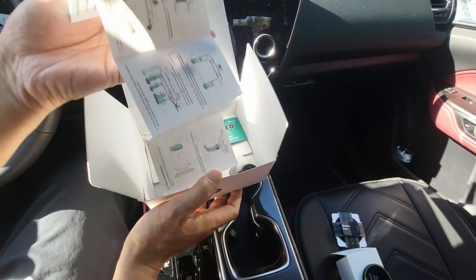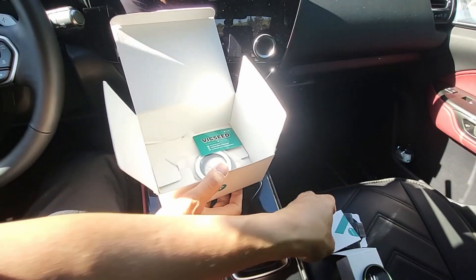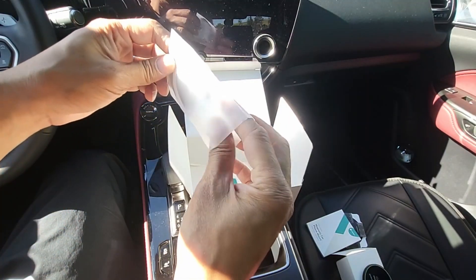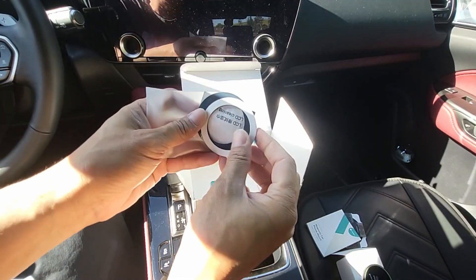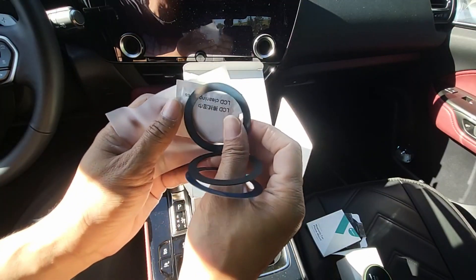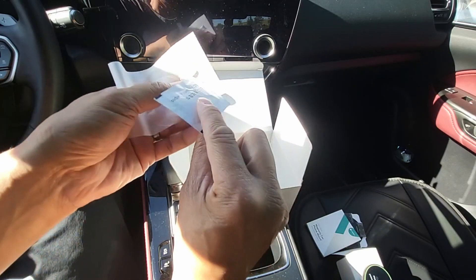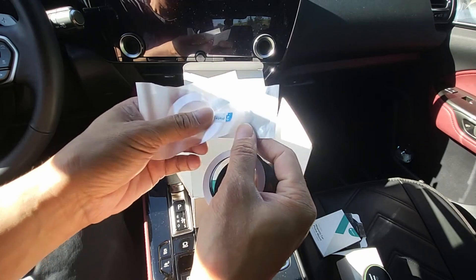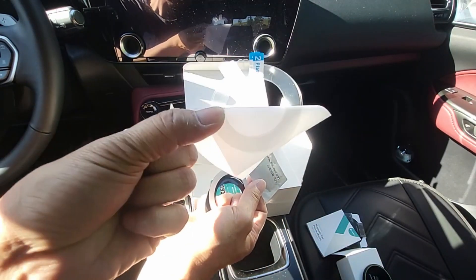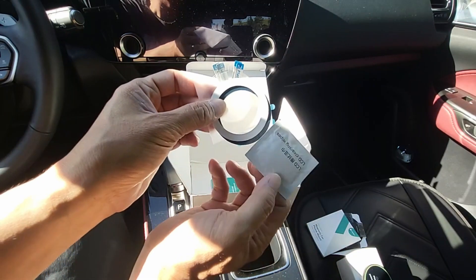And then here's the instruction booklet. Inside this little package right here they include three metal rings — that's pretty cool. They give you three metal rings, cleaning wipes, and a transparent sticker to place your ring onto your phone case or your phone.